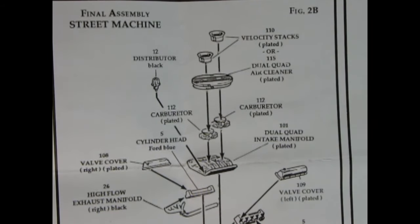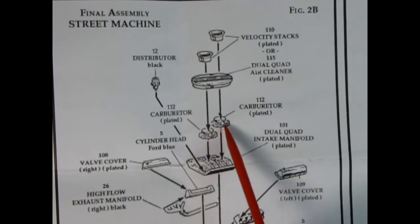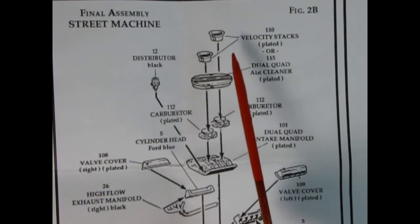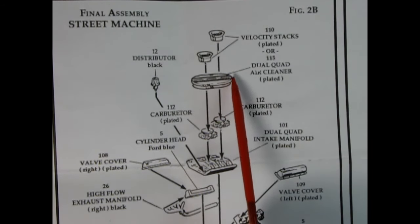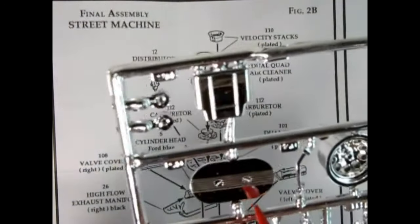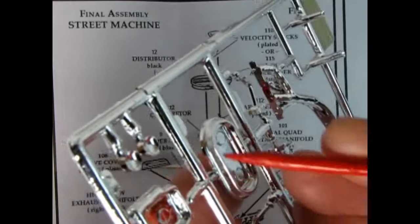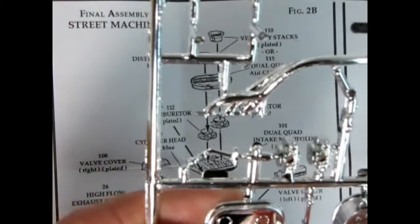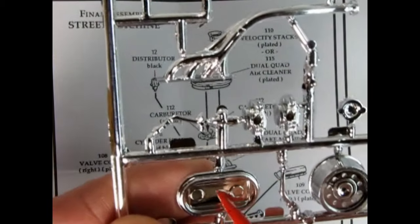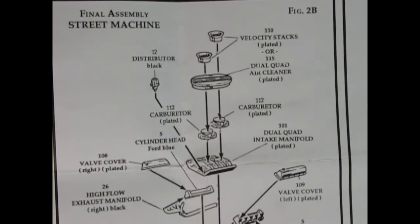Our air cleaner problems don't end with the stock version — they carry on into the NASCAR. Here I'm showing you the Street Machine version: we've got the dual quad intake manifold with two carburetors, and then the choice of velocity stacks. We're looking at the dual quad air cleaner — there's no problem with that. Here it is on the parts tree in chrome, with the paper element exposed down below, even molded with ridges. Get rid of those mold marks because your carburetor needs to fit on there nice and flat — use a number 16 hobby blade. The problem is with the NASCAR version.